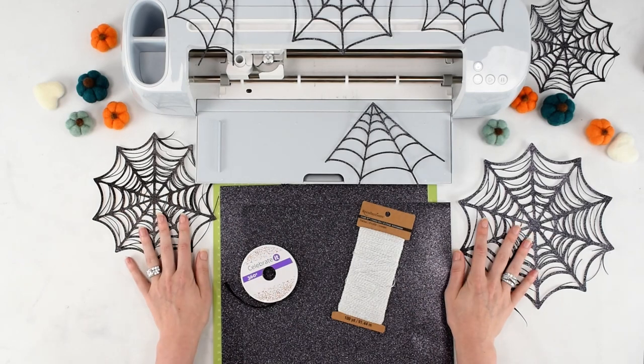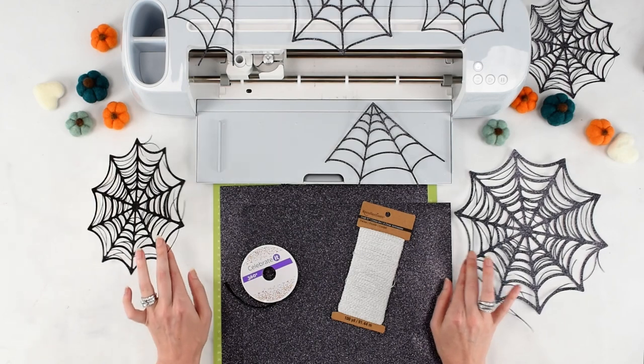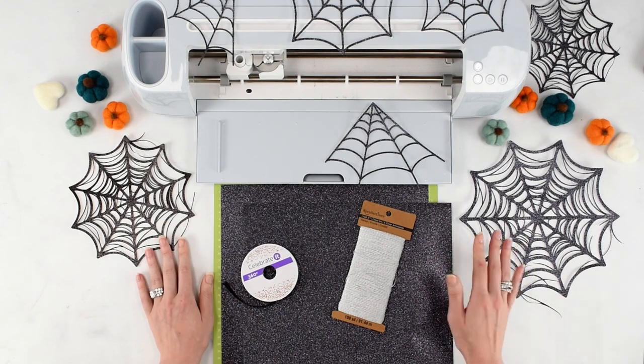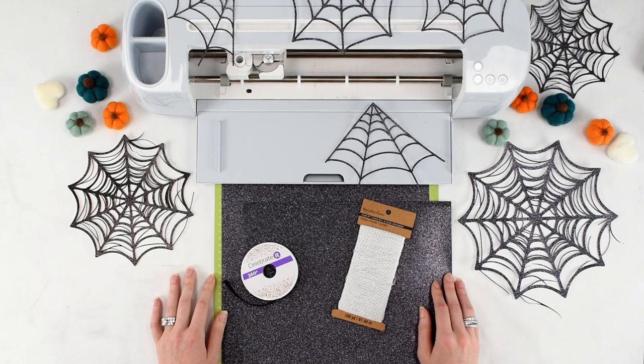These cobweb SVGs can be found for free below in the video description. If you're reading this in the blog post, check out the supply section and I'll give you a link to these SVG files, which are free to use. I've already loaded these templates into Design Space, and now I'm going to go ahead and cut them out on my Cricut machine.